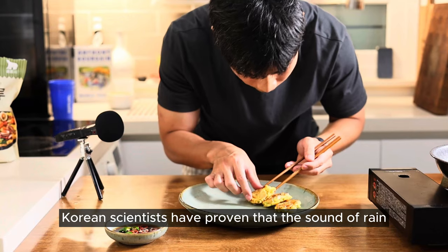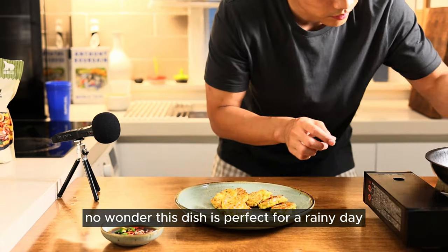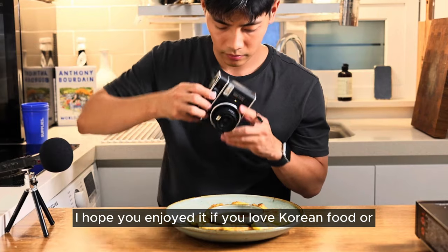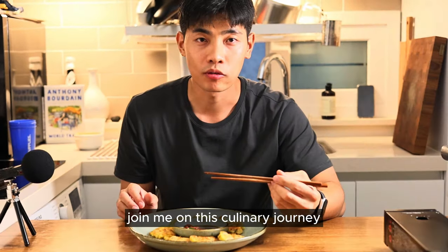Here is the fun thing: Korean scientists have proven that the sound of rain and the sizzling sound of making jeon are the same. No wonder this dish is perfect for a rainy day. Thanks for sticking around and cooking with me today. I hope you enjoyed it. If you love Korean food or just want to watch me make a fool of myself in the kitchen, join me on this culinary journey.